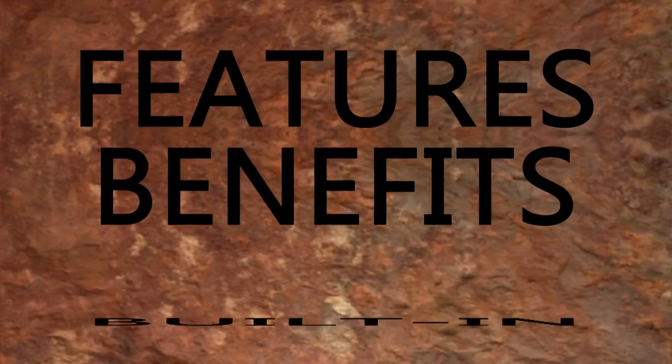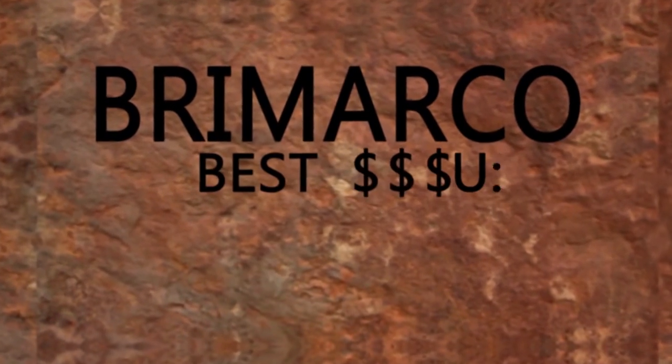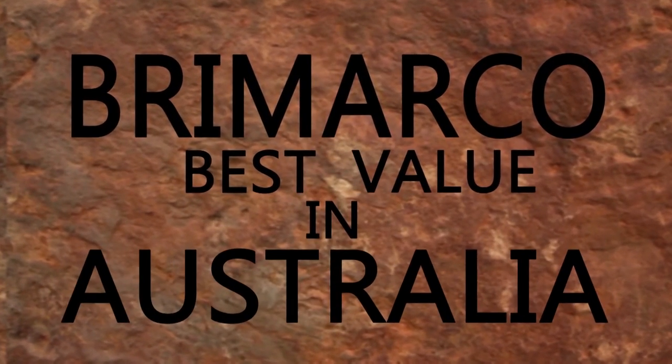With all these features and benefits built into the trailer, this is why we believe Bromarco to be the best value Australian made heavy duty widener available in Australia today.